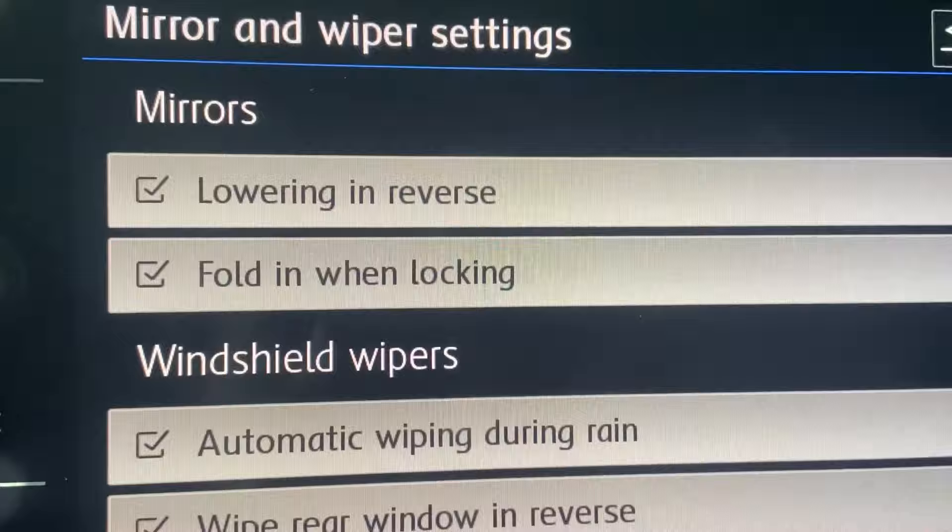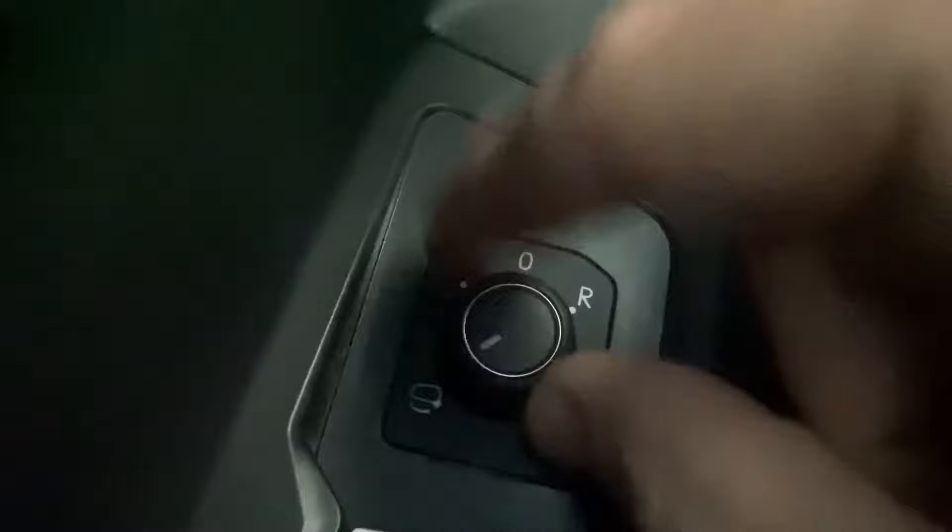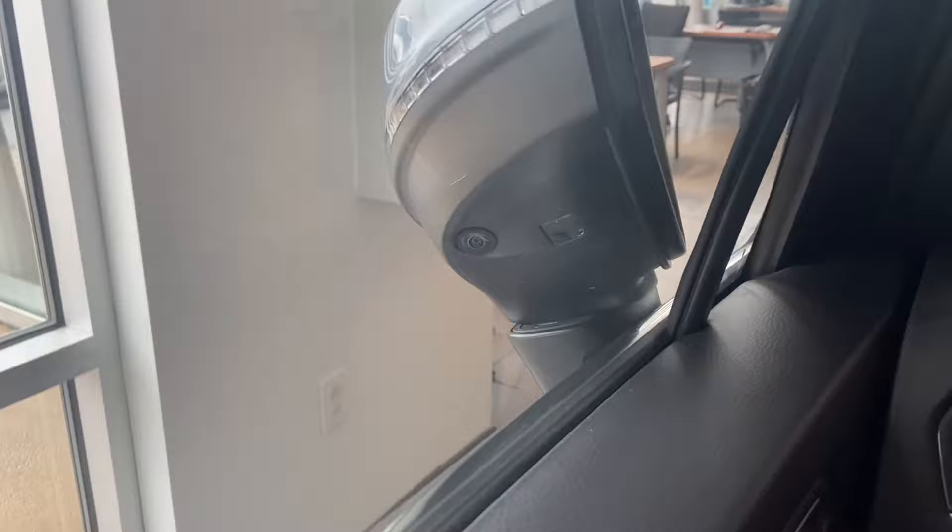Fold-in when locking can be automatically done right here with the knob, turning it here. Mirrors fold in so when you lock it, the mirrors turn in and that way you know it's locked. I love that feature.